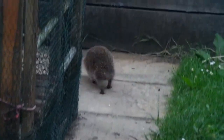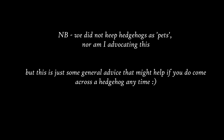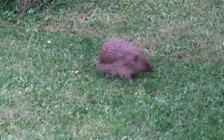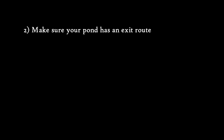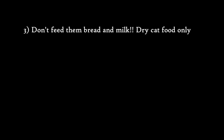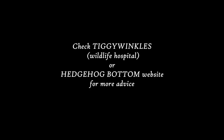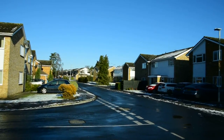Some advice if you want to help look after hedgehogs: check your leaf piles before you rake or burn them, as hedgehogs may be nesting inside. If you have a pond, make sure there's a way out, because hedgehogs are good swimmers but can drown without an exit. Don't feed hedgehogs bread and milk as they're lactose intolerant — the only thing you should feed them is dry cat food. Also be alert if you see a hog out in the daytime, as hedgehogs are nocturnal so it could mean there's a problem.